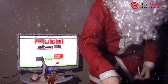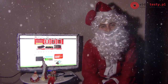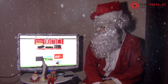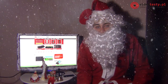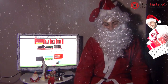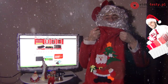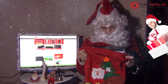Dzień dobry, dzień dobry, witam ponownie! Witam u was tutaj na wideotesty. Ostatnio byłem tutaj i mówię, że przecież zapomniałem wam dla taty prezenty polecić. Dla mam były, ale dla taty nie było. Więc pakuję to wszystko znowu do tego wora i zaraz wam przedstawię prezenty dla taty.